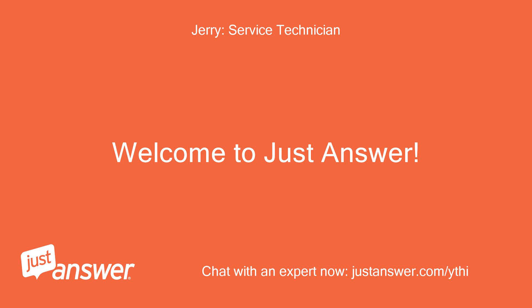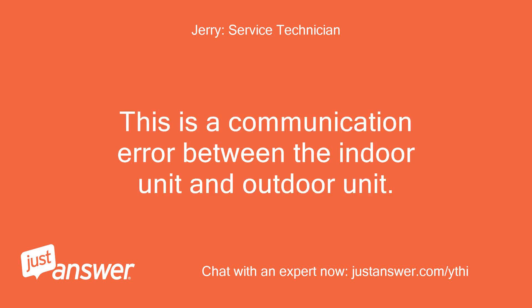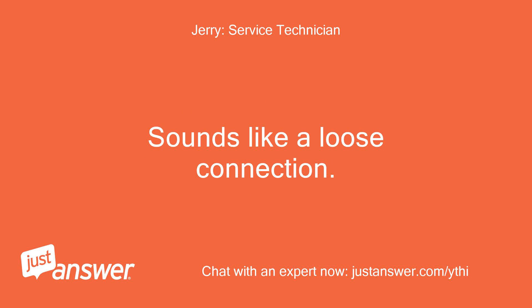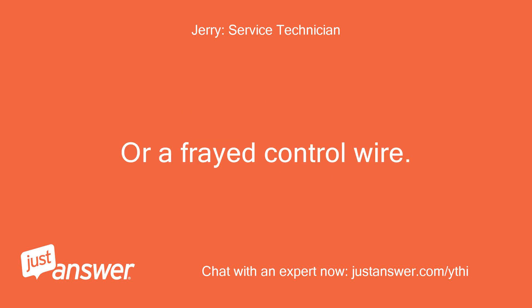Welcome to JustAnswer. This is a communication error between the indoor unit and outdoor unit. On page 58 of this manual you will find troubleshooting tips for this error. Sounds like a loose connection, or a frayed control wire.